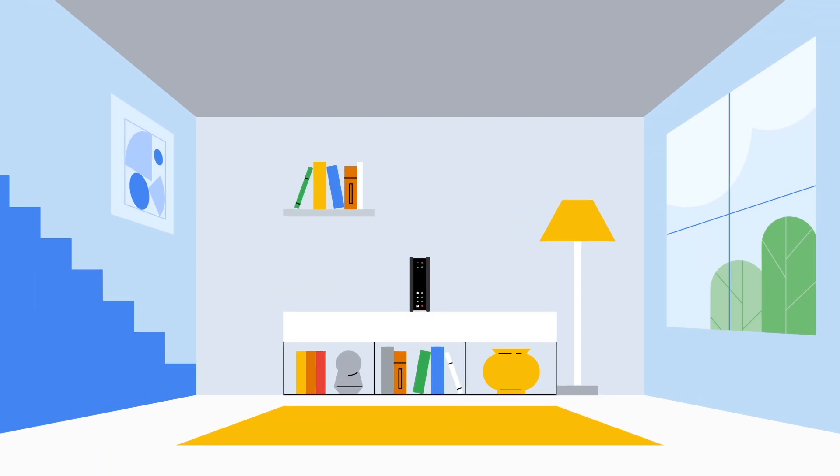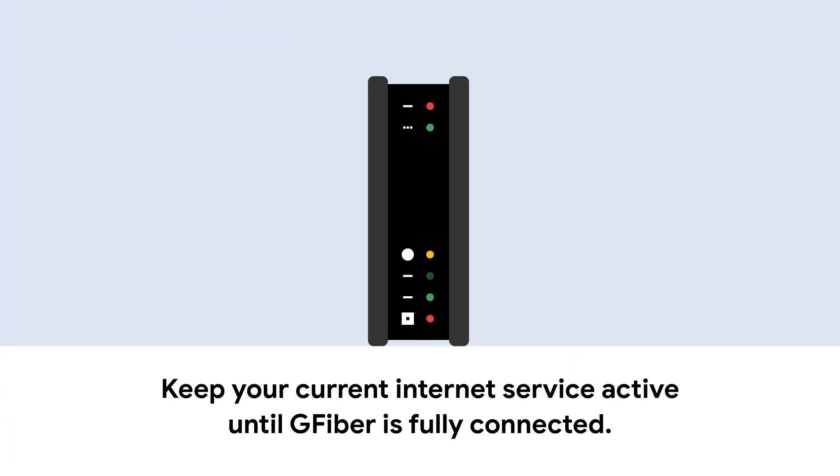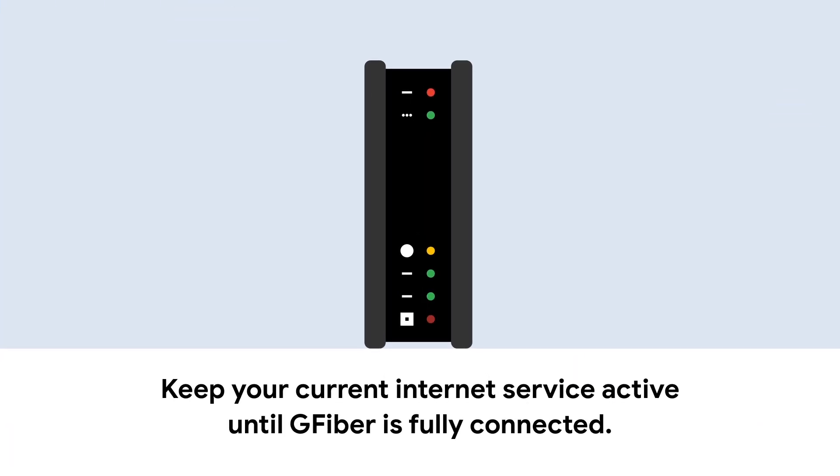But first, keep your current internet service active until G-Fiber is fully connected to avoid any service interruptions.